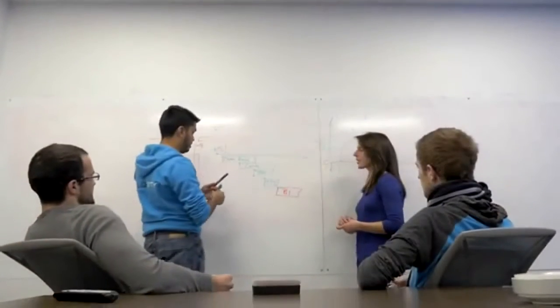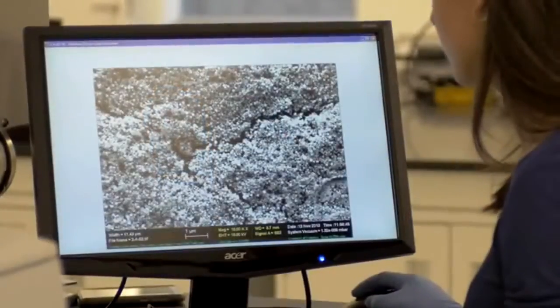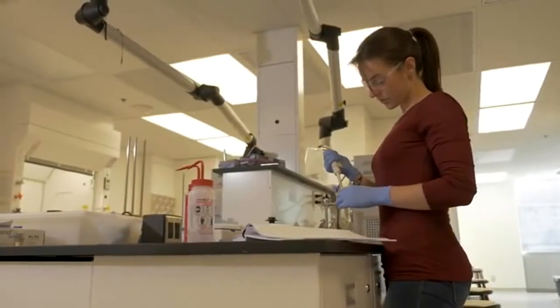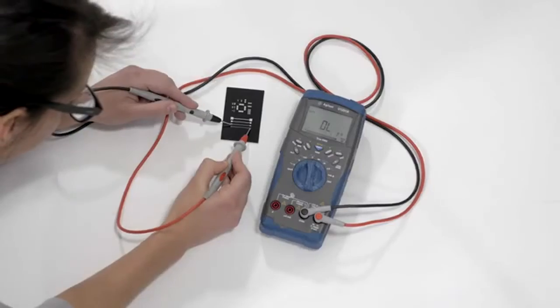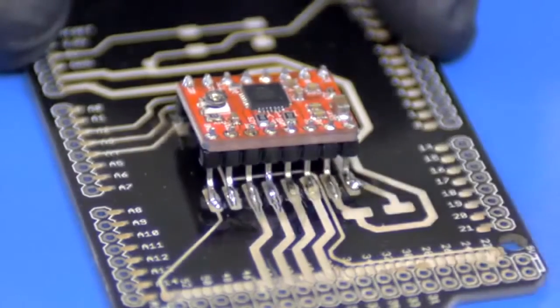We've used our backgrounds in nanotechnology and mechatronics engineering to really push the boundaries of this technology. The past two years have been spent in chemical experimentation, making sure we hit our benchmarks for conductivity, solderability, and reliability.